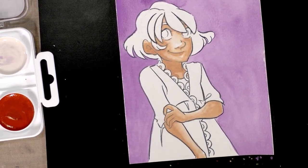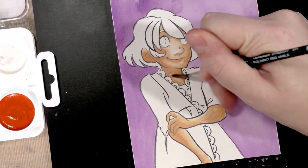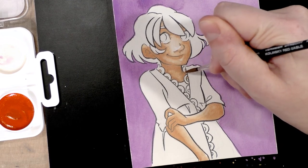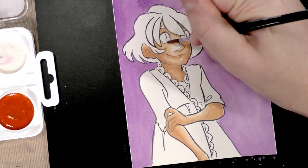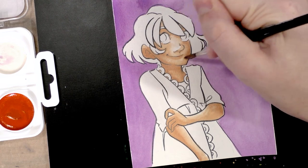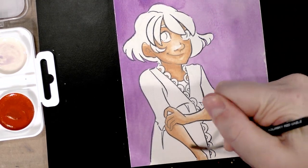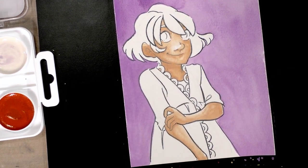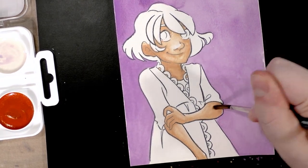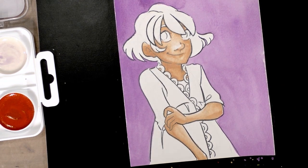Her skin has had a chance to dry and I'm really not excited about how opaque and cakey it looks, and also how patchy it is. So I'm going to try to lift some of the areas and then repaint it. But that's okay — this is how we learn about what works for us with a new supply. Making mistakes is a great way to figure out your limits.